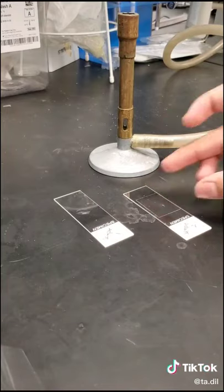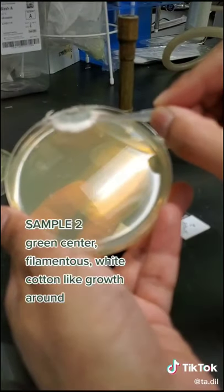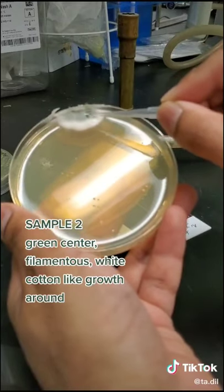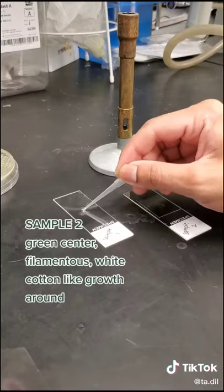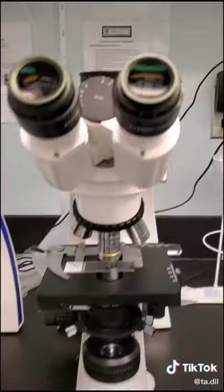I took a small sample and put it into a drop of water on a glass slide. My second sample had a green center and was covered in a white cotton-like structure. I prepared this one the same way, put a cover slip on top, and then looked at it under a microscope.